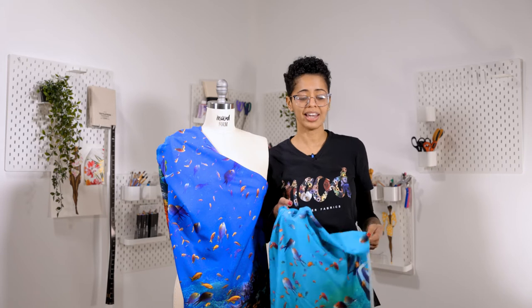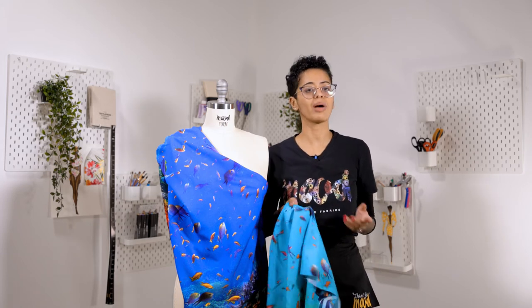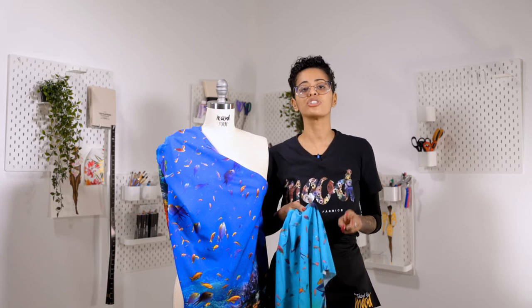It's thin and lightweight, and some parts might be translucent, so you might want to add a lining. This fabric comes in two different prints.